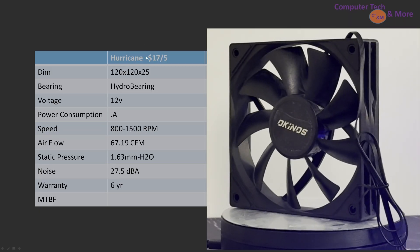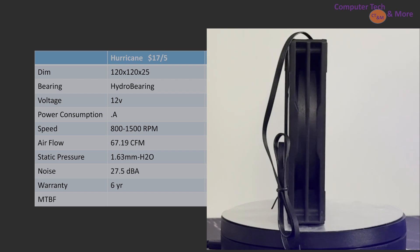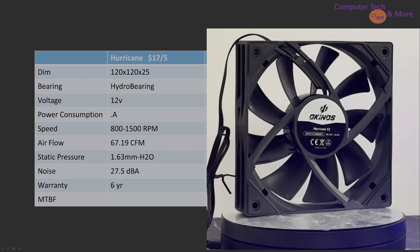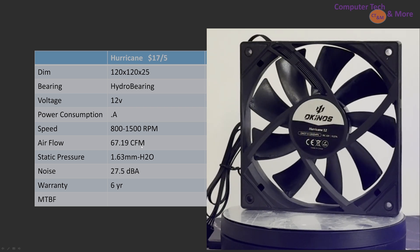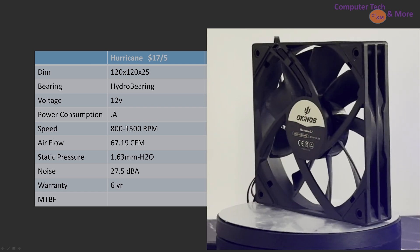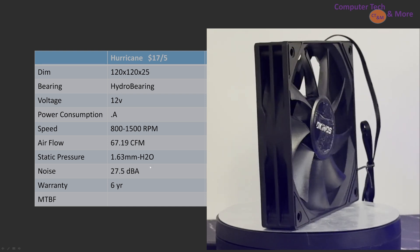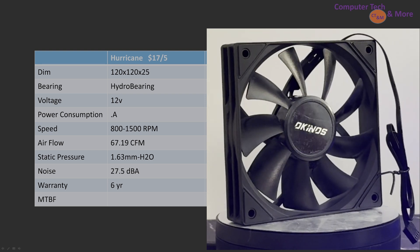This comes in a five-pack for $17, which means it's definitely a great value proposition. We'll need to see how it actually performs in real results. Hydro bearing, 800 to 1500 RPM, 67.19 CFM — you can see those stats there.